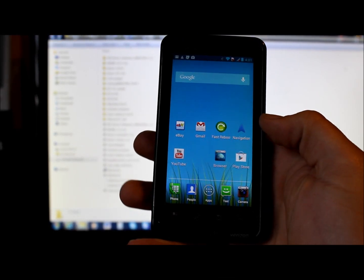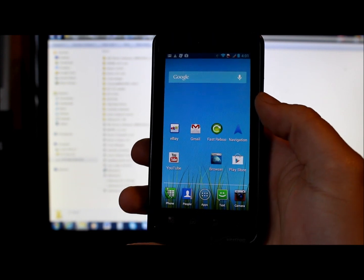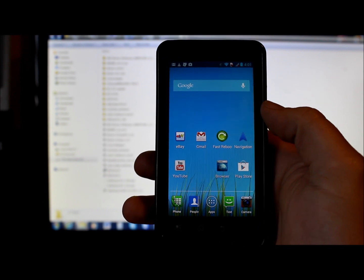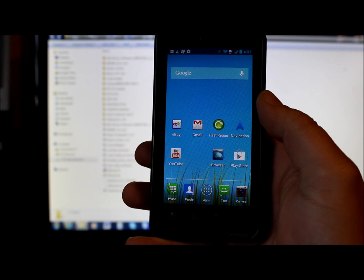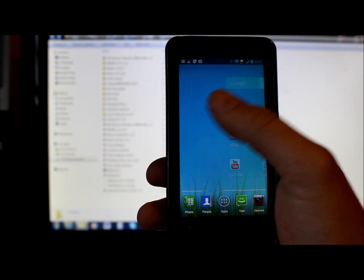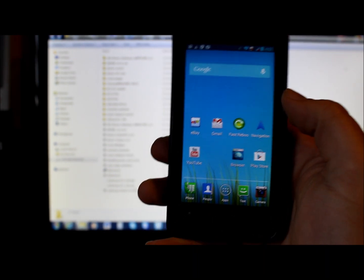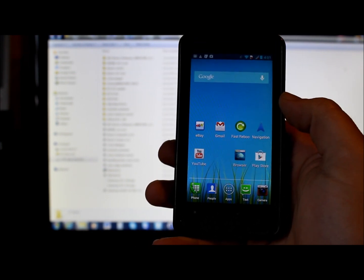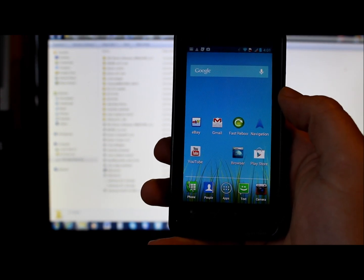Today's video is on the Motorola Droid Bionic, covering how to SBF or FXZ restore your phone using fastboot and a program called RSD Lite. This will do two things: restore your operating system to stock Jellybean official OTA, or update yourself to stock Jellybean official OTA if you're currently on Ice Cream Sandwich.